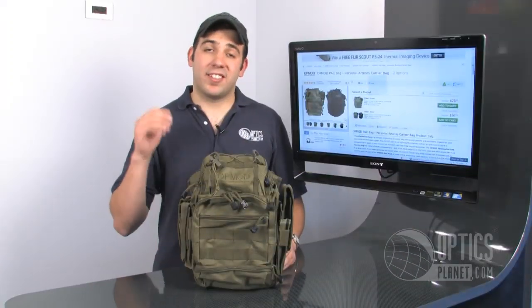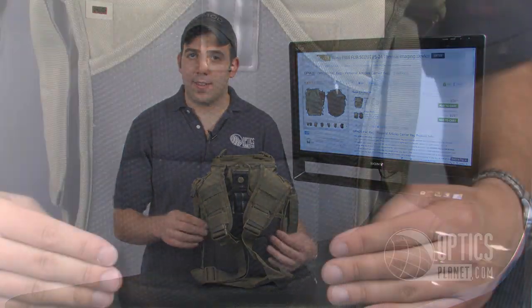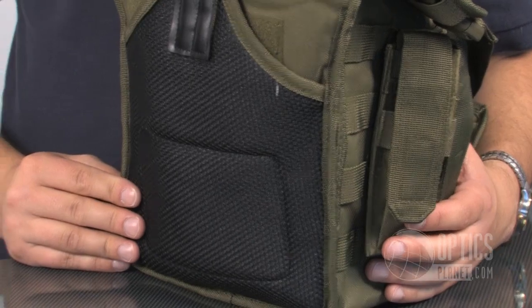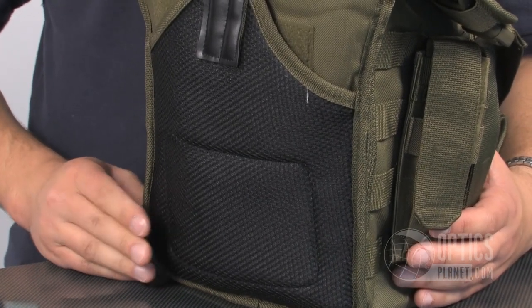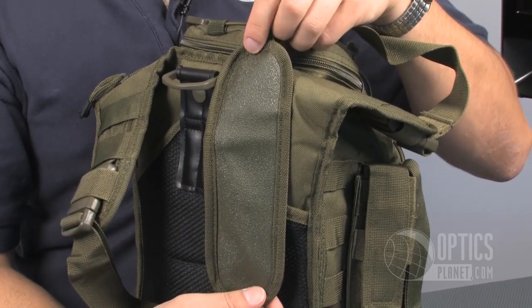The OpMod Pack Bag is extremely comfortable for carry. On the back side, you have a nice amount of padding that really takes the weight off of your hip when you have an extremely heavy load on here. The shoulder strap is also padded and is fully adjustable.